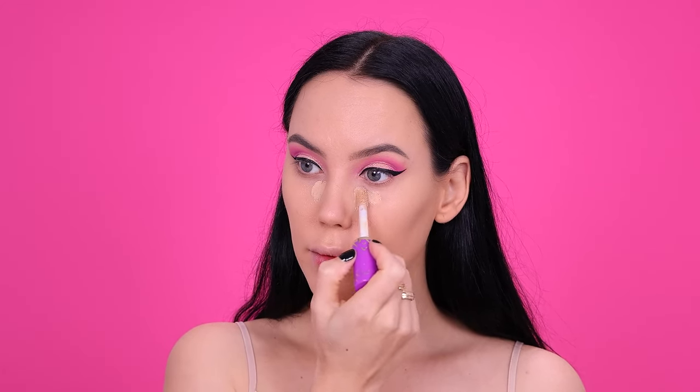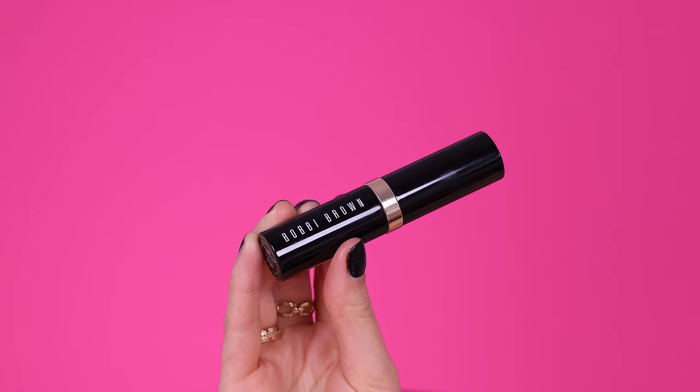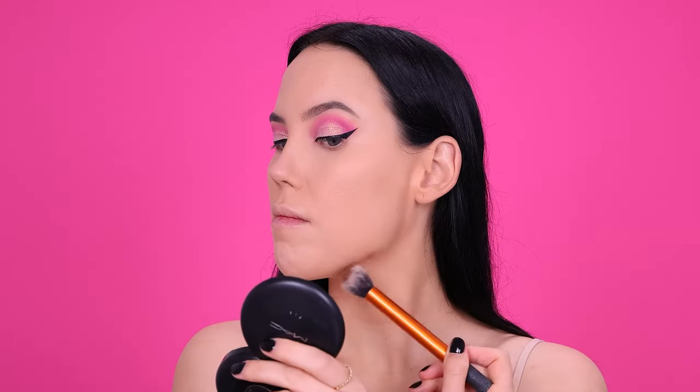Then I went in with concealer again — the Shape Tape concealer from Tarte Cosmetics, my personal favorite. I love that it covers really well without looking cakey; it just blends beautifully into the foundation. Underneath the eyes it doesn't crease and always makes my under-eye area look really nice, which is important since I photograph my eyes up close for Instagram. It's been a favorite of mine for years. I haven't really tried many other concealers because when I like something I don't switch — but if you know a better one, let me know!